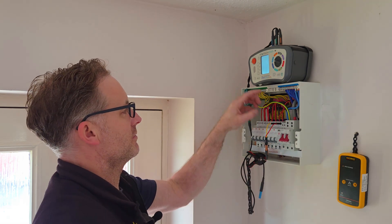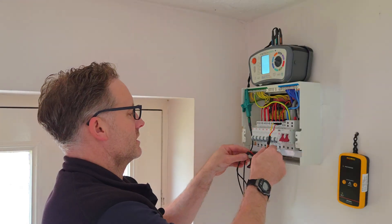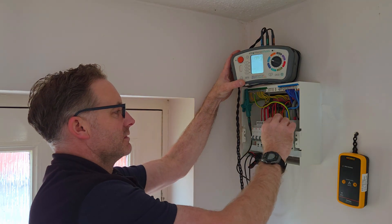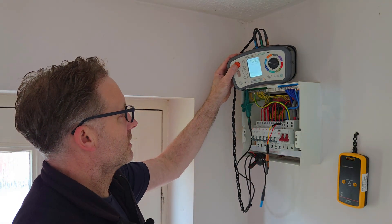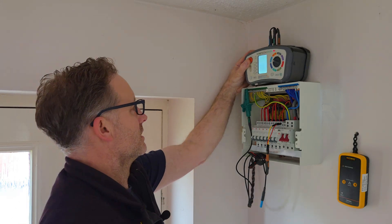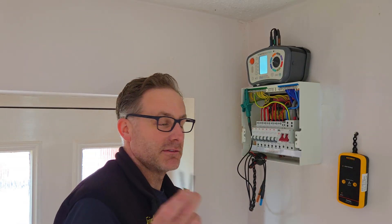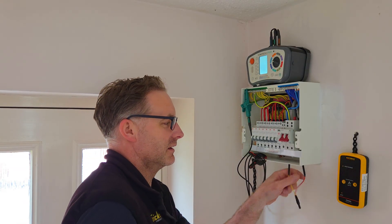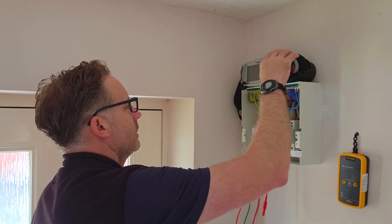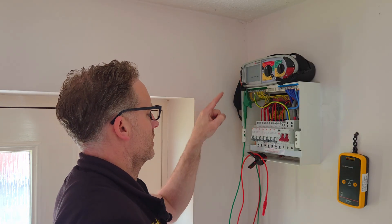Let's check out a different circuit - the lighting circuit. It's a 1.5mm cable. Again, I haven't undone any cables from the terminals - we just stuck the IR Link in there using the magnets. It's a good, verified connection. We'll hit that again - it's greater than 199.9 megaohms. A little tip I've found as well: because it's magnetic you can just leave it there and let it look after itself somewhere to hang it while you're testing.